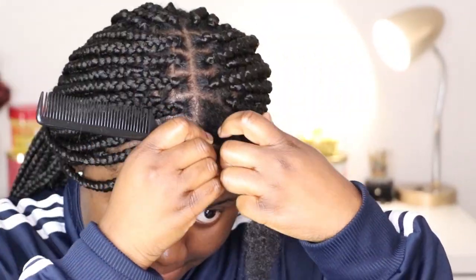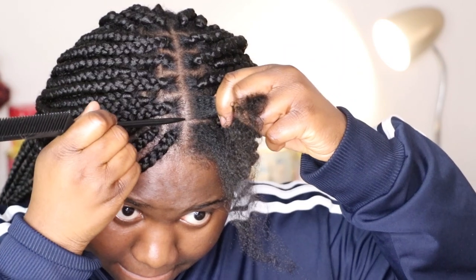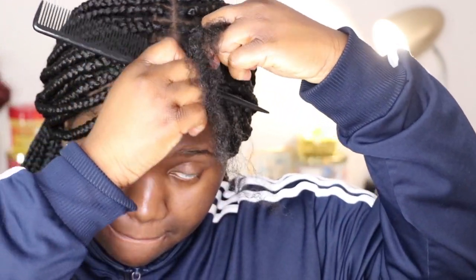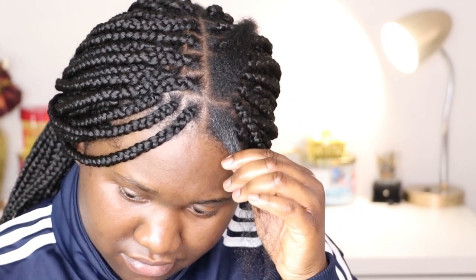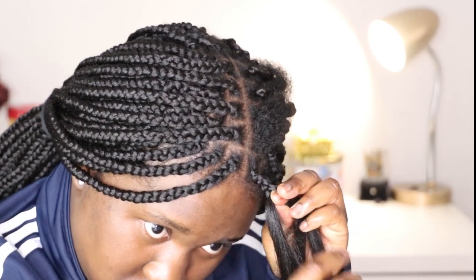By the time I get to the front it's really the same process. The only thing I want you guys to pay attention to here is that my parts are extremely precise at this point, and I'm also making sure I'm not using too large or too small a section of hair — because I don't want to rip out my edges. That's something very common with braids: you can end up ripping out your edges. So use larger sections and be very delicate. I promise this doesn't hurt — my facial expression makes it seem like it hurts but I'm actually just visualizing my hands in my mind's eye.